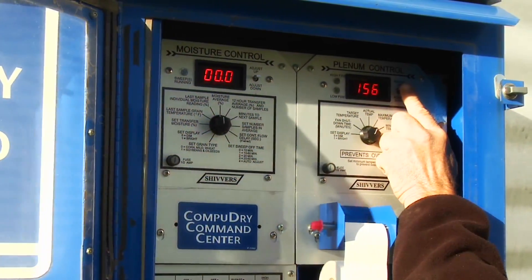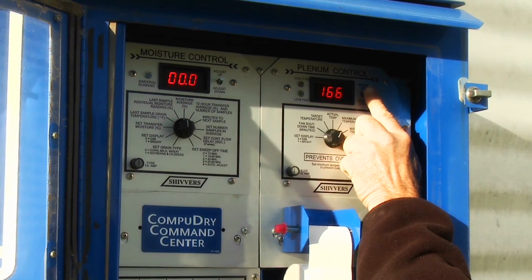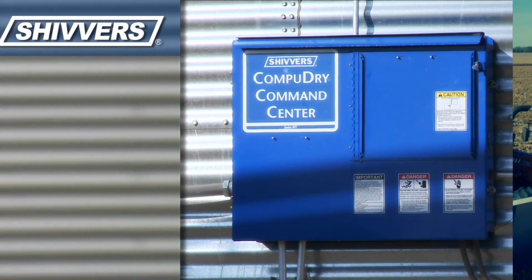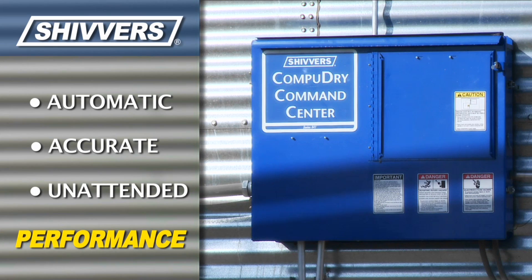The CompuDry command center also controls the Blue Flame dryer — managing the heat and fan — and ensures that the grain is not under or over dried, no matter how much the moisture content varies coming in from the field. The CompuDry command center delivers automatic, accurate, unattended performance.